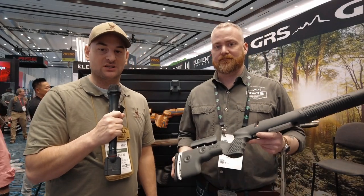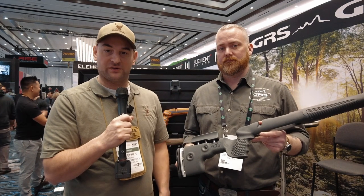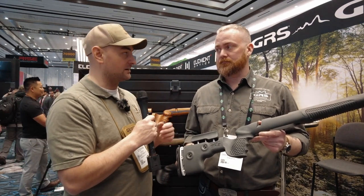Hello there folks and welcome to SHOT Show 2023. I'm here at the GRS booth with Oskar and he's going to explain one of their new stocks to me. What do we have here Oskar?